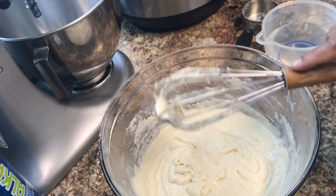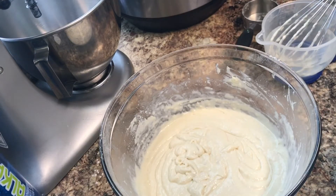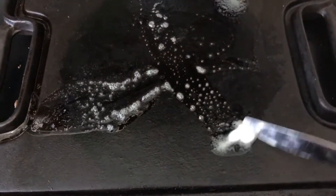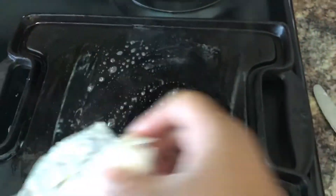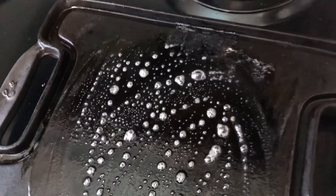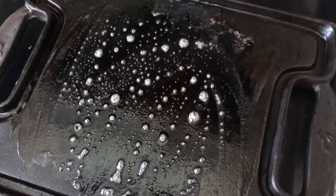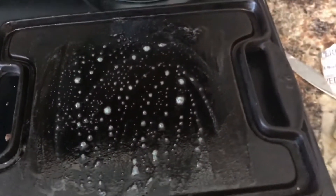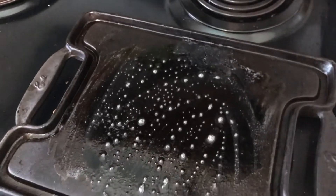I'm going to take you over to my griddle. I like to make mine with butter — you can just take the stick of butter and go like that. My heat is on medium low, and I'm actually going to take it down just a little bit.